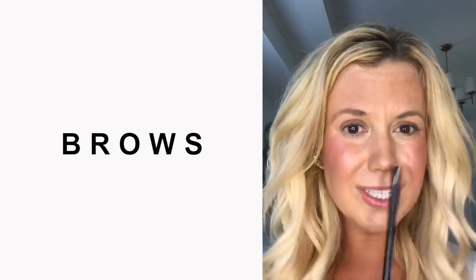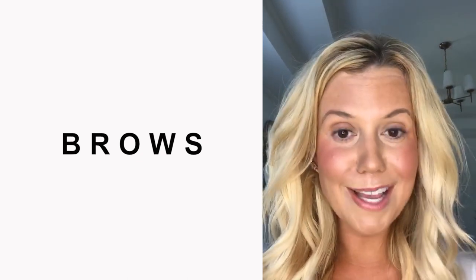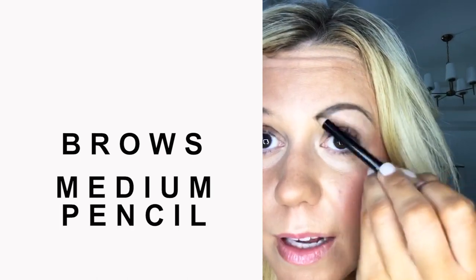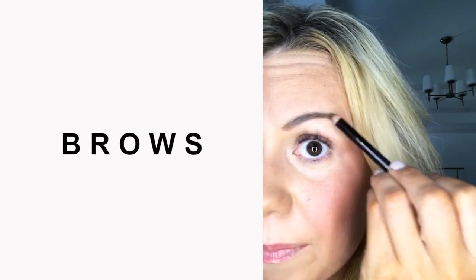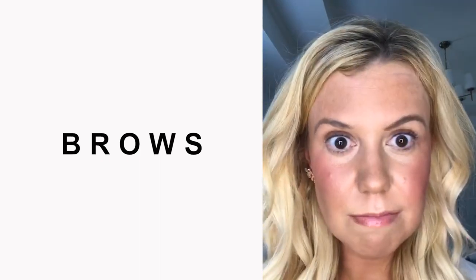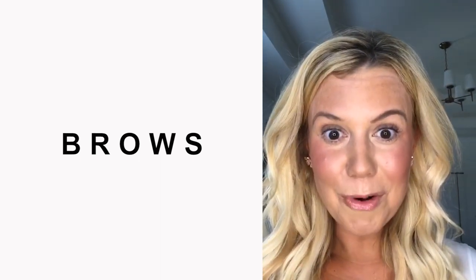The fourth step is brows. I didn't really learn until last year the importance of filling in your brows — it makes your whole face look more alive and put together, and it's super quick. I love this brow pencil. I'm using the medium color pencil, just drawing my brow a little bit lower and then bringing it all the way up, flipping it around and brushing them up. There's a clear difference between my brows — without and with — you can see how this makes my eyes look a lot more awake.